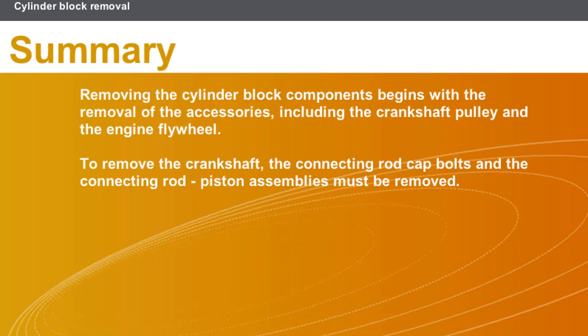In this section we covered the following points: removing the cylinder block components begins with the removal of the accessories including the crankshaft pulley and the engine flywheel. To remove the crankshaft, the connecting rod cap bolts and the connecting rod piston assemblies must be removed.